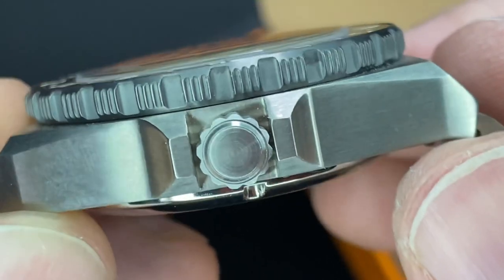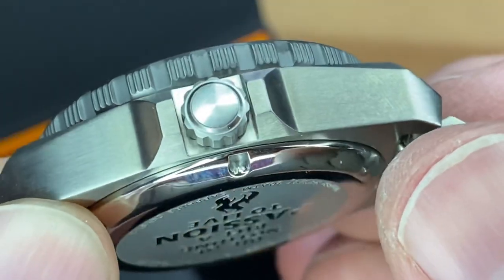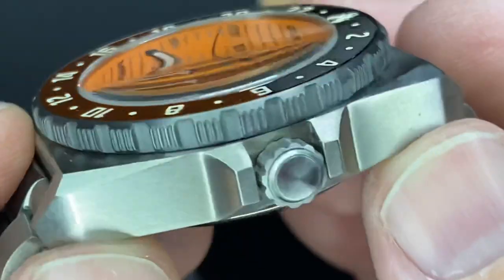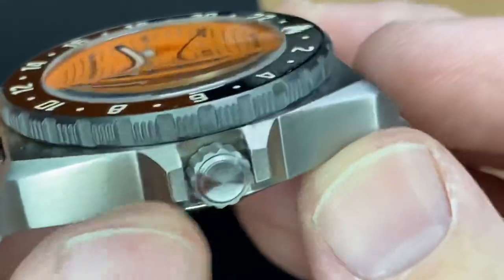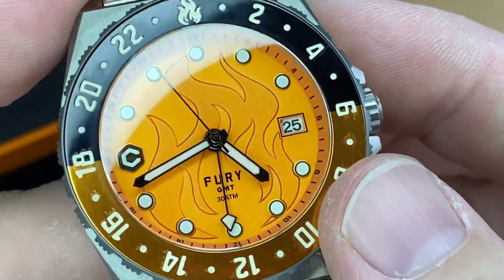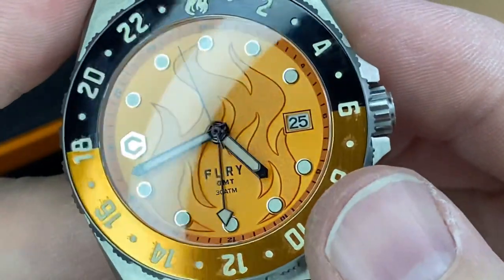That's a screw-down crown — it looks like it's sterile, no signature. And a screw-down case back as well with that 300 meters water resistance. Other than having a dive-style bezel, you could call this a Diver's GMT — 300 meters. That's great.